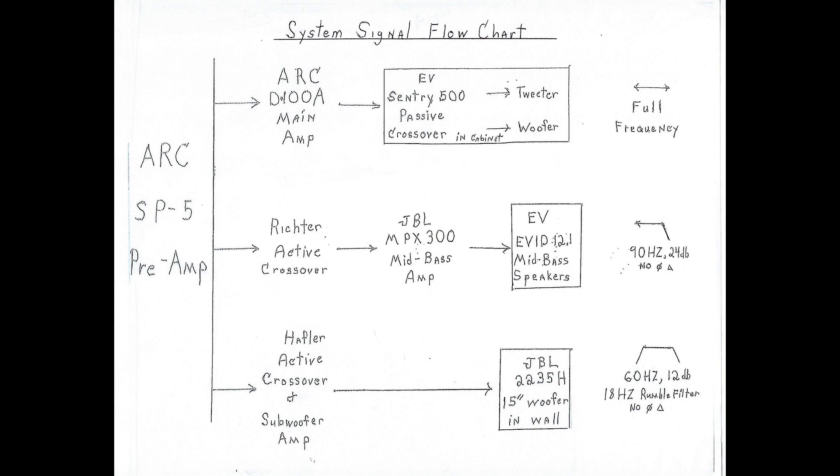Here is a summary of the signal path as it comes out of my SP5 preamplifier. Though I really love the sound of my system, all audiophiles know that no system is ever finished. I will post positive updates as I make them. Thank you for watching.